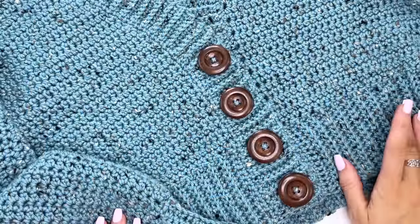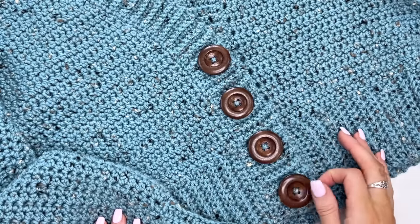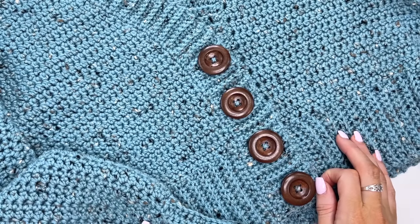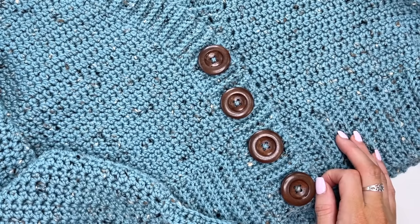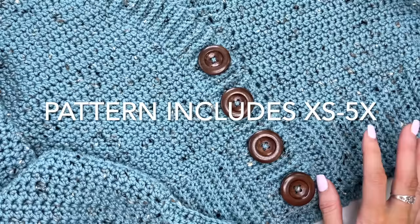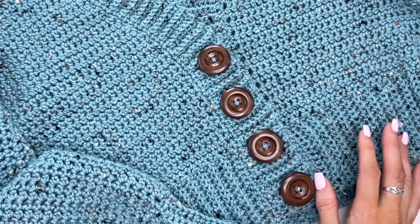Hey, this is MJ and in today's tutorial I'll be showing you how to make this cute button-up crop cardigan. This is the medium size that I'm working on today, but if you go to the description box you'll be able to purchase the PDF that also includes the long version with pockets and a belt.